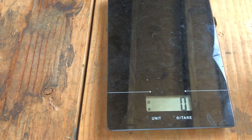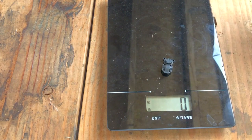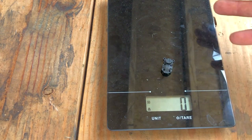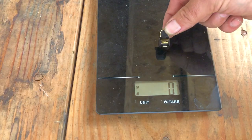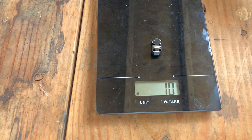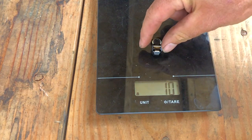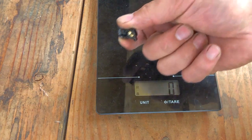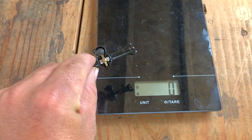Let's see in grams how much the stock diff cover weighs - it might not even register, so it's less than one gram. Now let's see how much the Trail brass diff cover weighs - it's 10 grams. So let's call the stock one gram; we add nine more grams, putting us at 21 grams of added weight just from the diff cover and the axle housing.